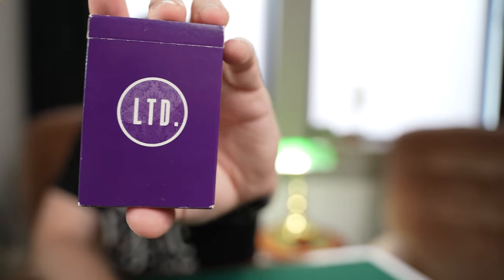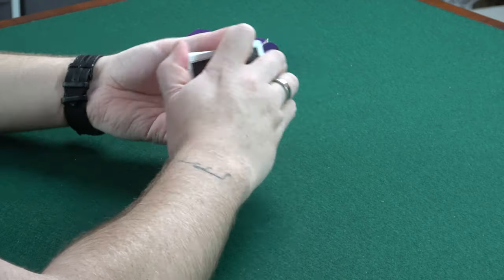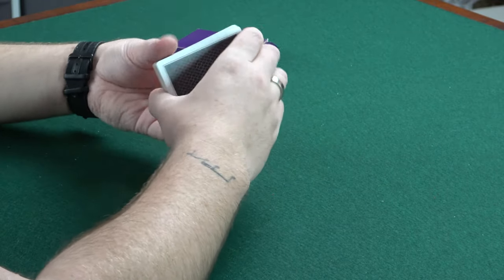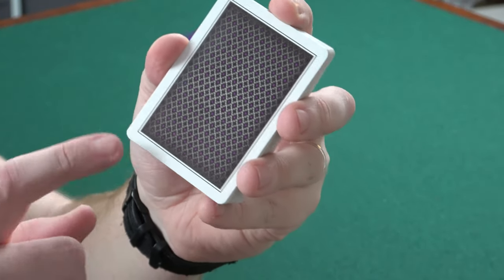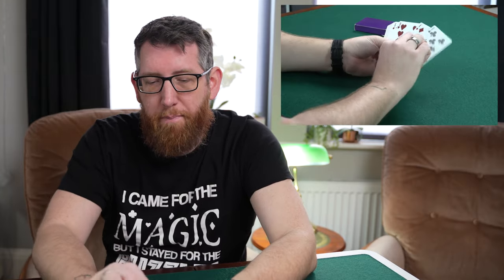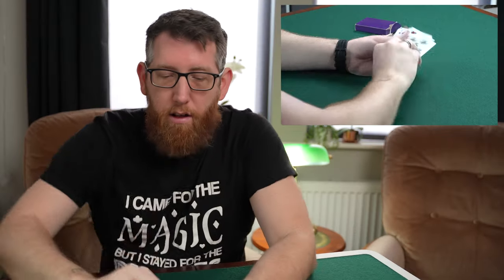Up next we have the Limited playing cards — the purple edition; I also have the blue. These were done by Illusionist and Peter McKinnon when he used to work for them. Really punchy card stock. The backs have an elegant design with double borders and shapes inside. The faces use gray instead of black, and the red stays red. They also include the court cards — really nice deck, the Limited playing cards by Peter McKinnon and Illusionist.